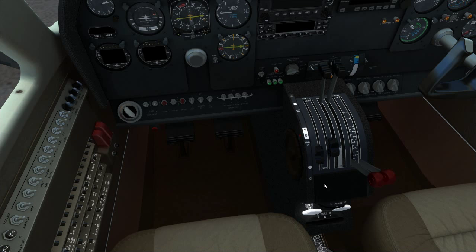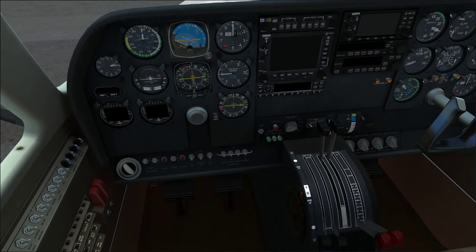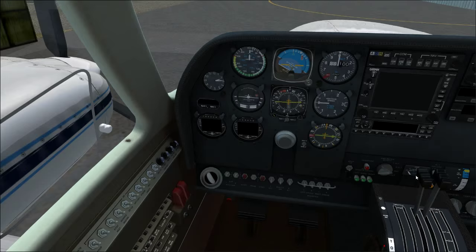Going up we have the throttle, just like any other twin engine plane — full close to full open. Next are the constant speed props, like the 182's complex engine. You can go full forward and full aft. If you watch the left prop as you move the left condition lever, you can actually see it moving — full RPM to lowest RPM.